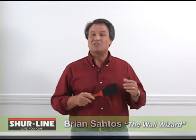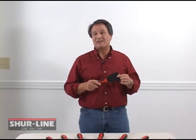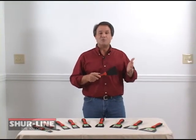Hi, I'm Brian Santos, The Wall Wizard. Before I do any painting, I always need to prepare the walls. I use a putty knife or a scraper to either fill or remove the old paint.